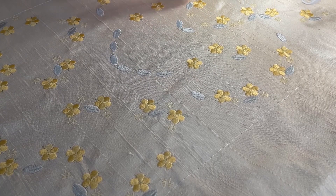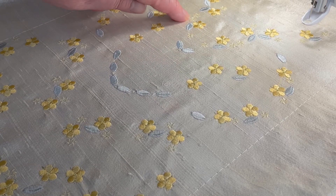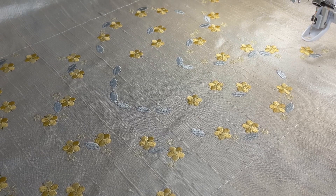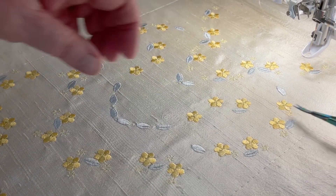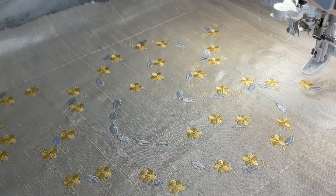Lighter colours should be chosen for bigger flowers and darker colours should be chosen for smaller flowers, but I've not done that this time around. I'm going to have to trim some jump stitches in this combination as they're annoying me.